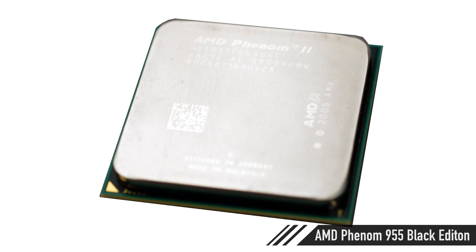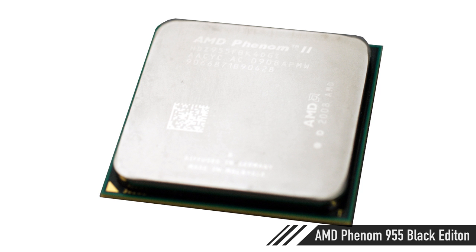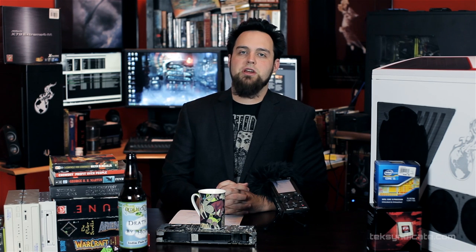Starting off, the CPU is the AMD Phenom 2 X4 955 Black Edition — a 3.2 GHz quad core. That one overclocks like crazy, and it's stupid fast for the money. Compared to CPUs that are almost twice the price, it really does compete. If you're gaming, you want to put a little money into the CPU and most of the money into the graphics card, so that's what we did in this system.